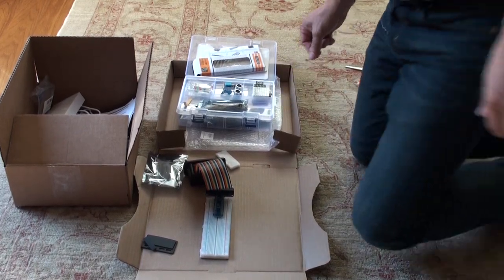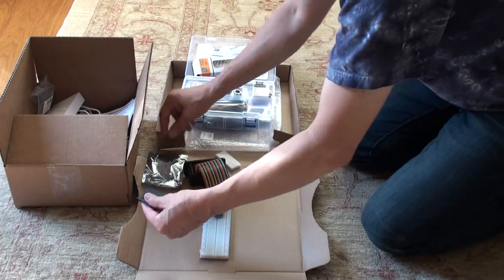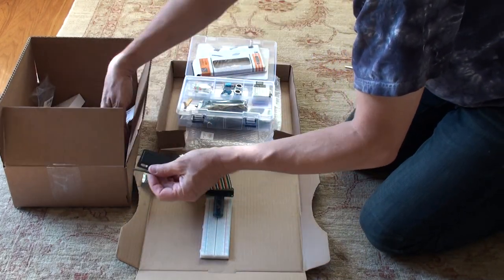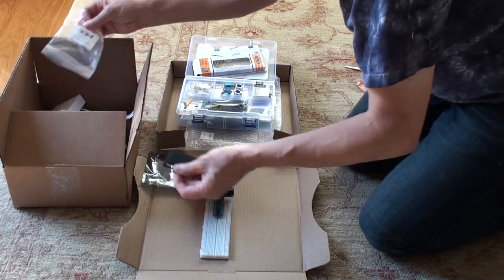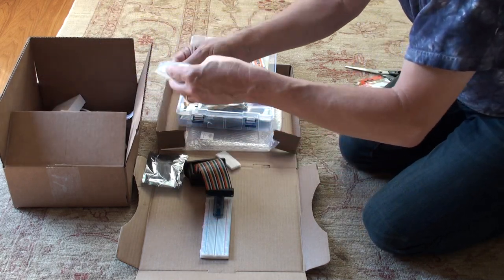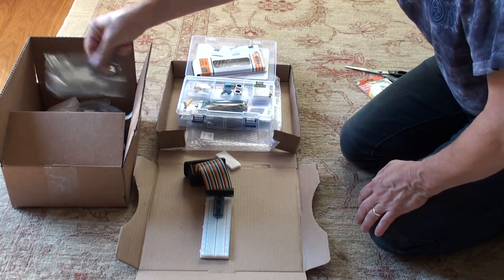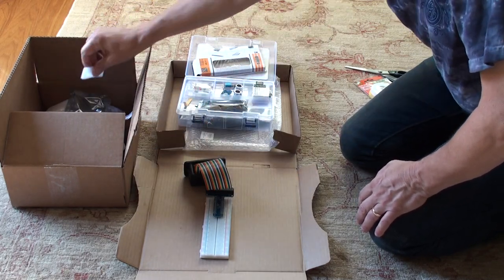Just a couple of finer points. Since we're not going to use this, I'm going to put this away in the bag from the case, so they're in here in the kit if we need them. I'm going to put those over here.